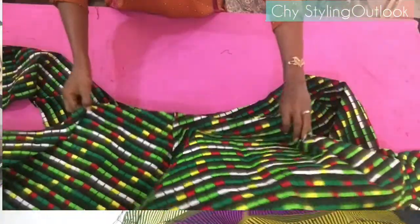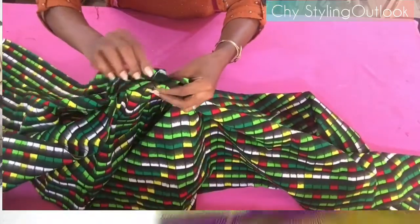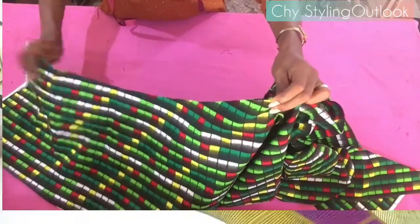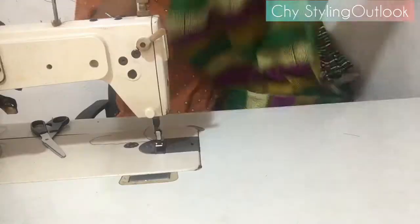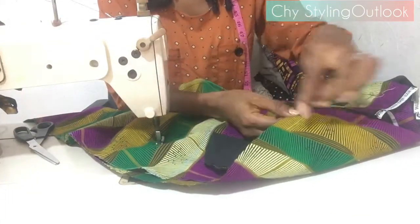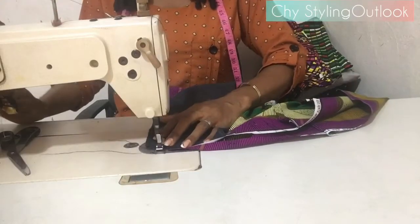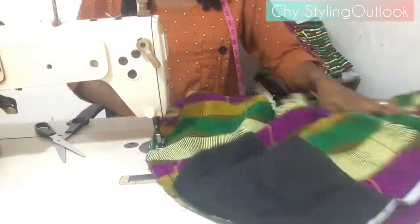Sew all the way down to the ankle area for the first leg, then turn it over and start at the other leg, beginning from the crotch area and sewing all the way down. Next, joining the sides: I'll be using three-quarter of an inch seam allowance to join all the way down from the pockets to the ankle area.